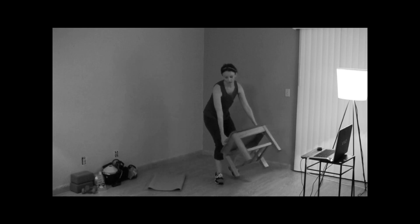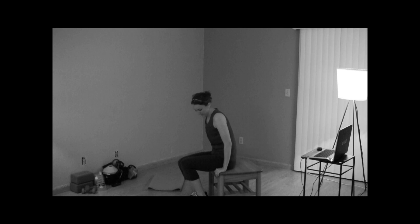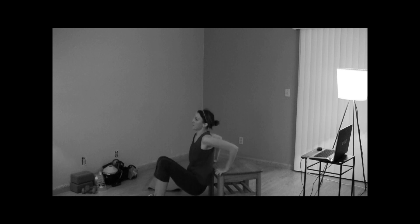For the last minute of your workout you are going to do a tricep dip. With your table or your chair, fingertips facing forward, hips close to the bench or chair, dropping down and pressing up — exhale all the way up, abs pulled in nice and tight.